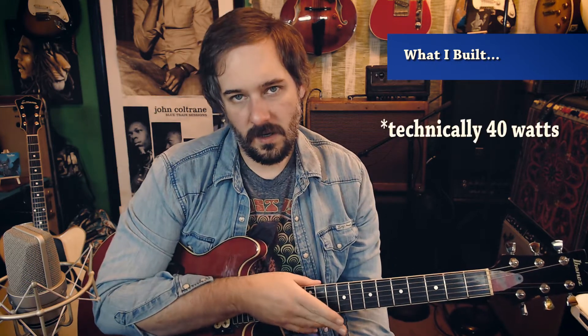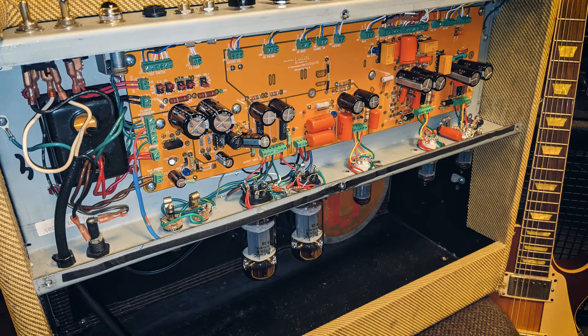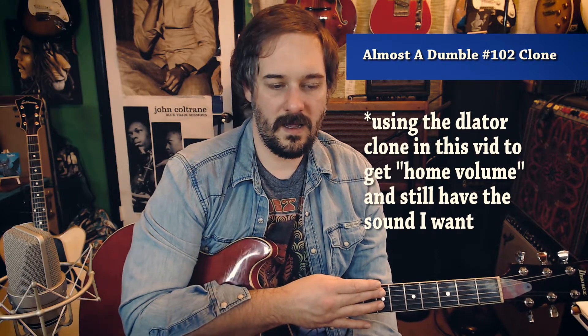It's a 50 watt combo, a little smaller and lighter than a Twin Reverb, so it's a pretty cool amp to just walk into a club with. I built it pretty much to 102 spec, but without the bright cap on the master volume because I wanted to be able to throw a pedal in the effects loop - like the Volante pedal, which works great at line level. So I can just throw that in there and not use the Dumblator.